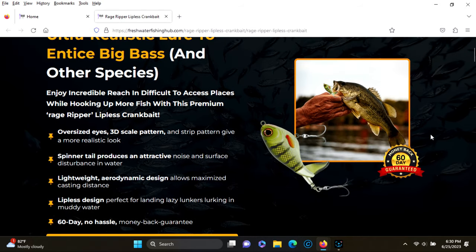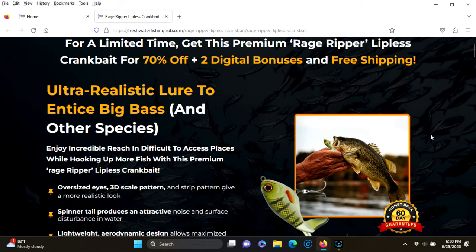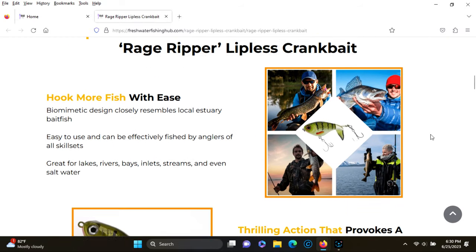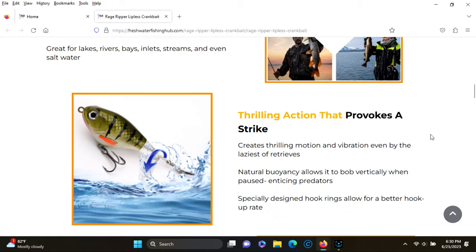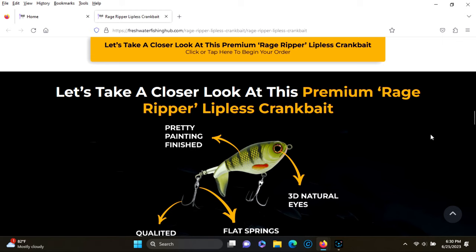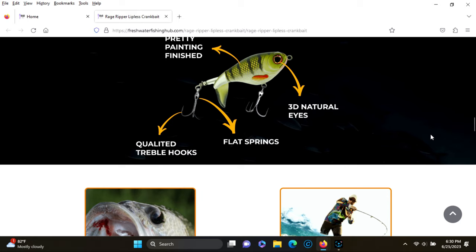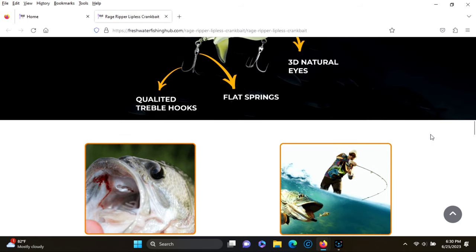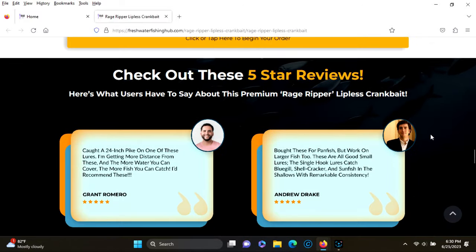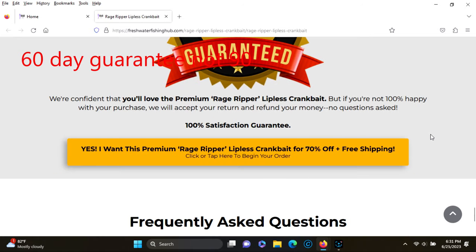Here is the other lure that I reviewed — they call it the Rage Ripper lipless crankbait, though to me it's more of a topwater prop bait. It's a really nice lure that makes a lot of noise coming through the water. This page is well done also — looks like they have reviews, a digital download if you order, and a 90-day guarantee as well.